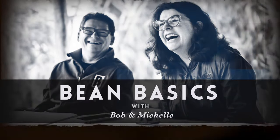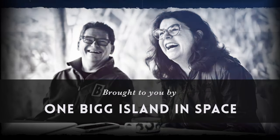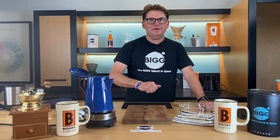Hey listen, or howdy, today we're making cowboy coffee here on Bean Basics. Oh howdy, welcome to Bean Basics with Bob and Michelle, welcome to Sonny Saugatuck, and welcome to the Ovis Lab.